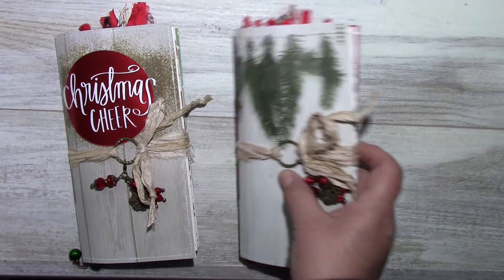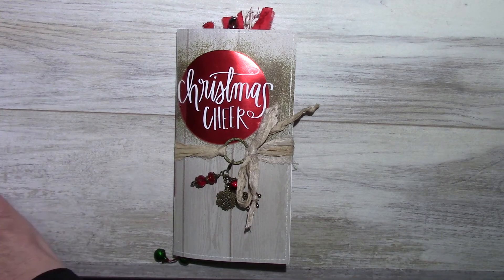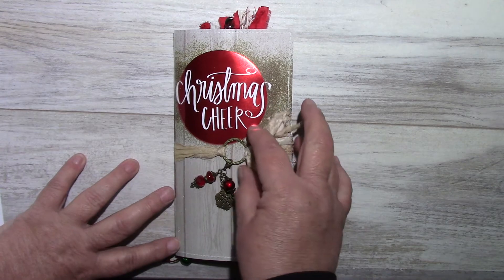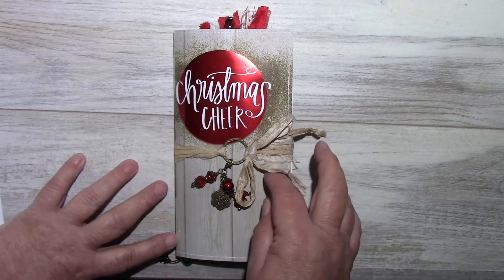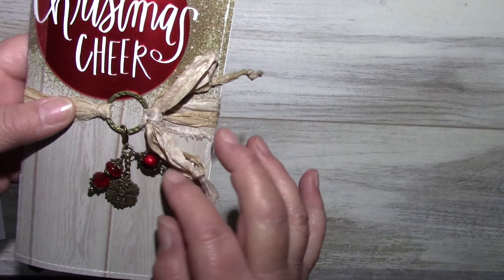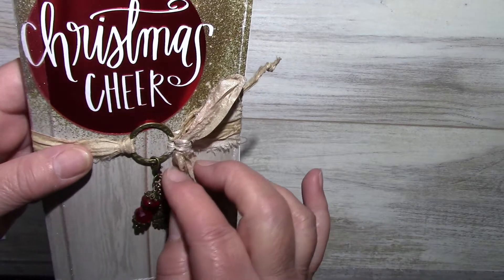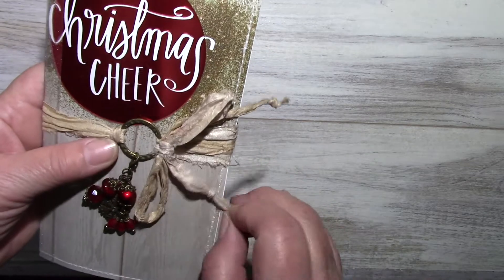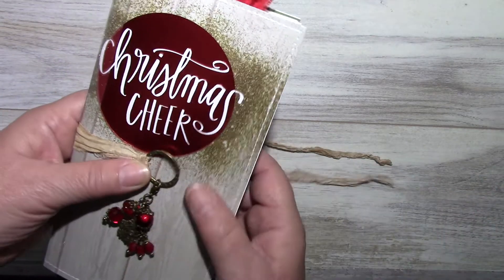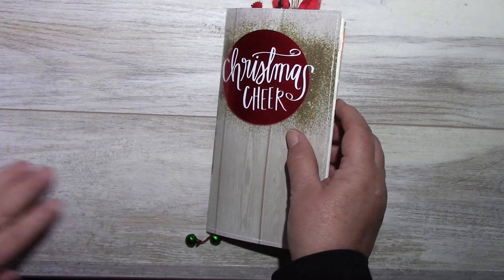I'm going to start with the first one, which is called Christmas Cheer. The closure is a sari ribbon with an antique brass circle, and I've made these two little charm dangles. I've included a snowflake attached with a clasp — it can be removed, but then the whole closure comes off.